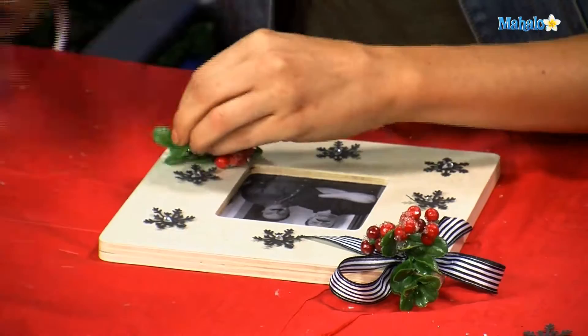And then you have a beautiful one-of-a-kind photo frame for your holiday pictures.